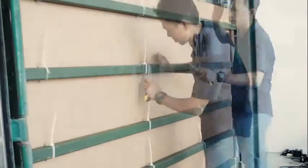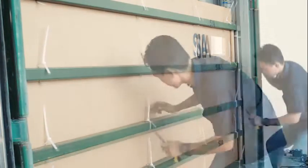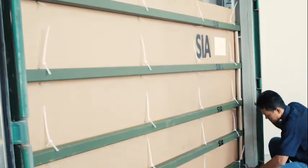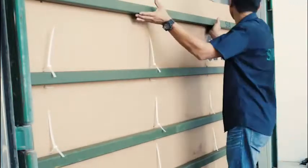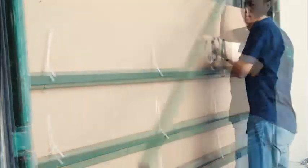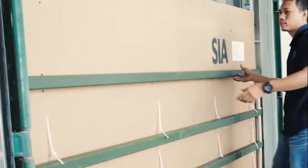When the discharge has been completed, dismantle and remove the flexi-tank and all its accessories from the container. Ensure that the container is clean upon returning the empty container to depot. Close the container door. Thank you.